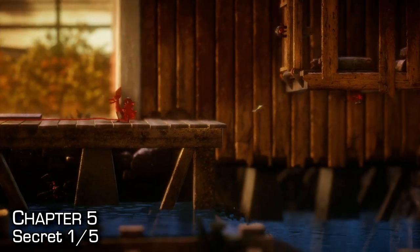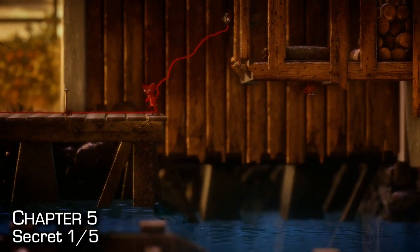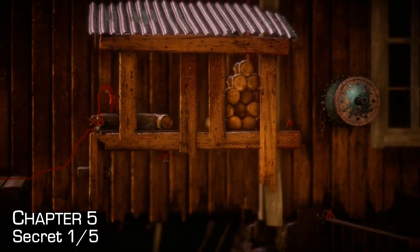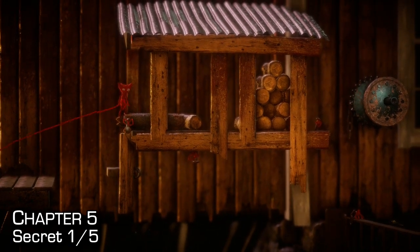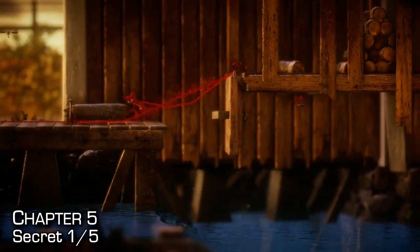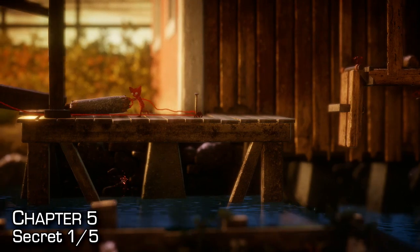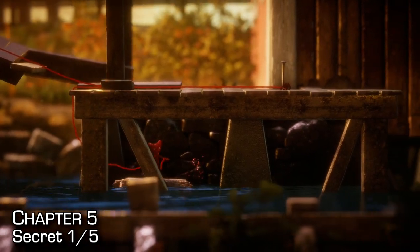Our first secret of the level comes at this point and it's directly under us. It does require you to use the raft. Keep in mind there is a secret achievement slash trophy for not using the raft — so as soon as you grab the secret, if you want the Pathfinder achievement, make sure you immediately hold down on the d-pad to reload your last checkpoint and continue through the level without using the raft. Either way, grab the raft, create a small bridge back to the previous checkpoint, then push the raft off the left side and ride it underneath the dock to grab your first secret.